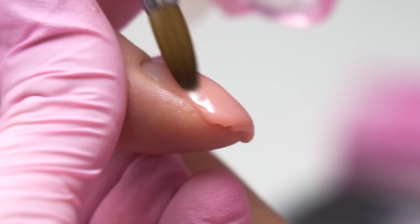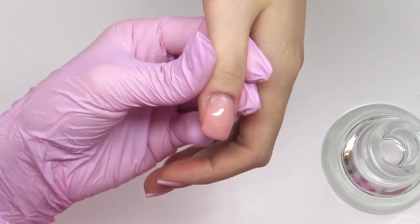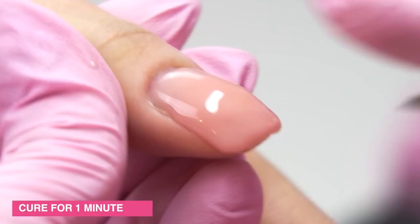By the way, those very bumps that are on the surface of my model's nails in no way can be filed off. I know that many of you do it at home, and thus you're thinning down the nails even more. Now send it to the lamp to cure for one minute. I strengthen the rest of the nails by the same principle.